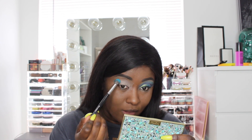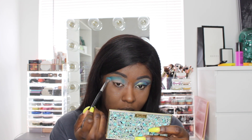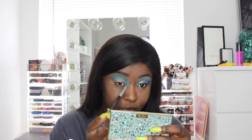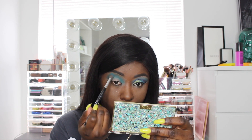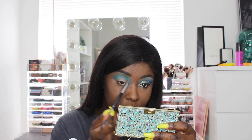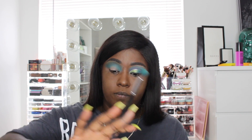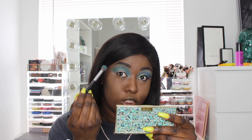I'm going to go back in with my ABH eyeshadow base. We're first going to use the shade Love, which is a matte oceany blue — it's really pigmented, like one of the most pigmented blue shadows I've ever used. We're going to go in with Love and blend that in above the crease, and I'm going to bring it inward a little bit into my inner corner and blend this outward.